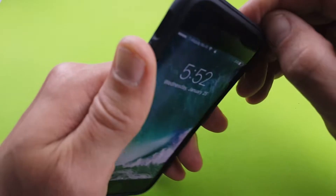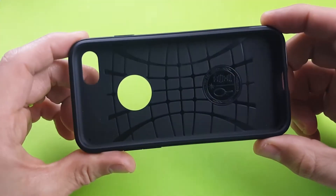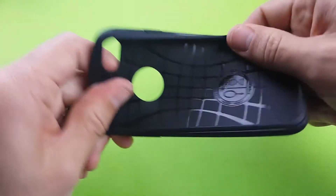Let me go ahead and pull this off, give you a better view. And you can see the inside here. This is definitely quality silicone — rubber silicone here.